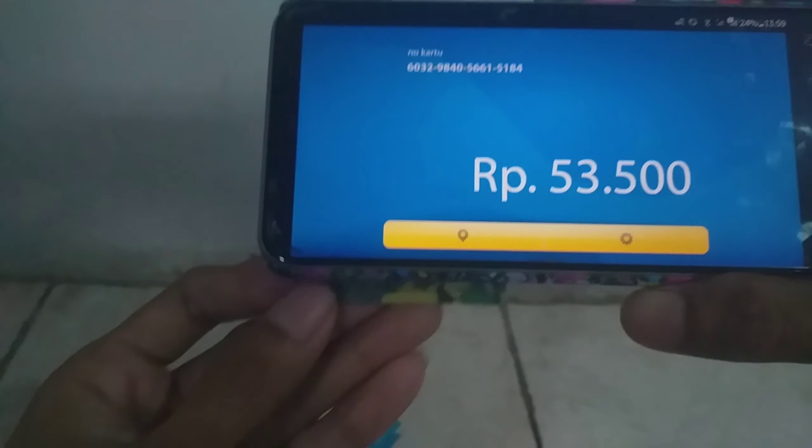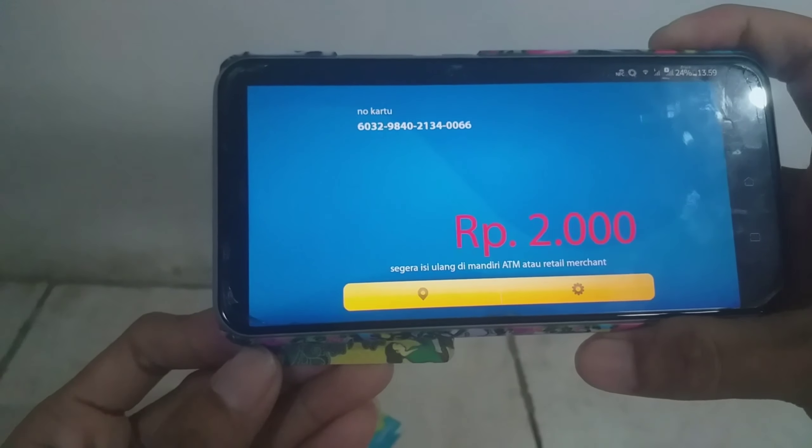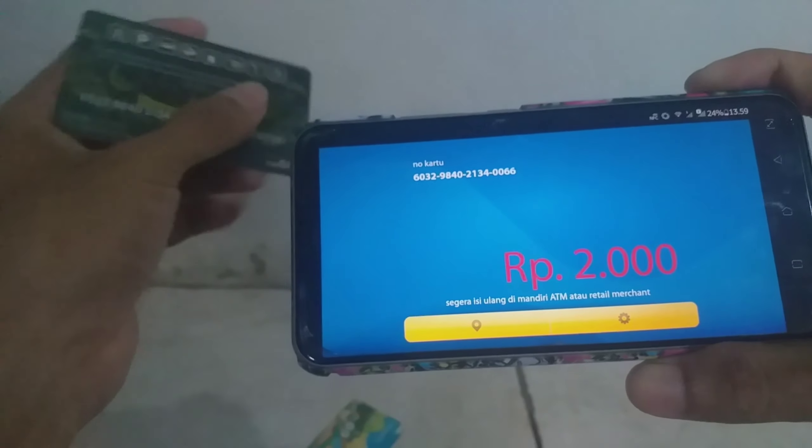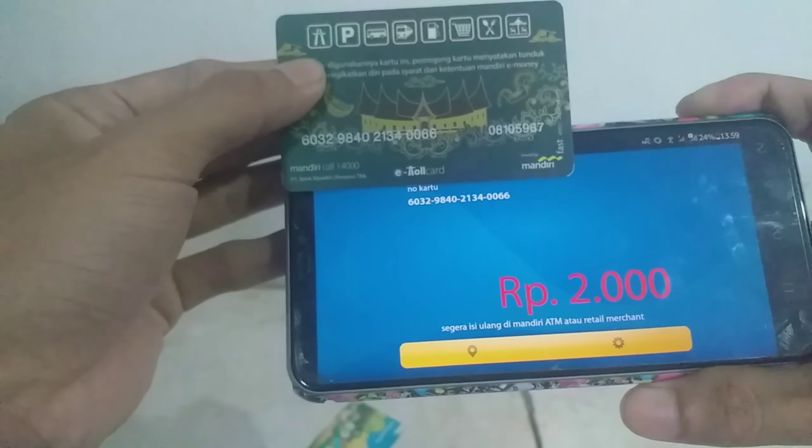Kita coba yang kartu kedua ya guys. Kita tempelkan di belakang handphone. Kita cek kartunya — apakah sesuai? Nah, sama. Kalian bisa ngeceknya seperti itu ya guys.